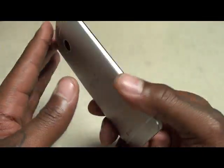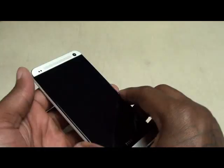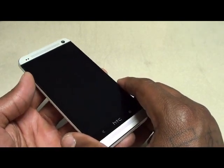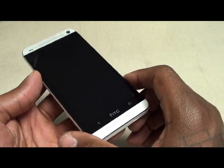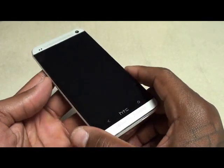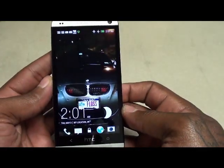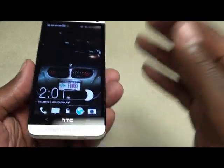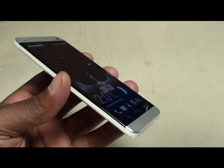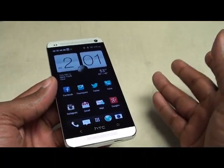I don't get heavy into specs because you can just go to the website and Google that yourself. Without beating around the bush, on a scale of one to ten I'm giving this phone a solid nine. I've been using it for over a week straight as my main phone and trust me this phone is a definite go. Whenever I do a real review I like to talk about everything I don't like first, then everything I do like.